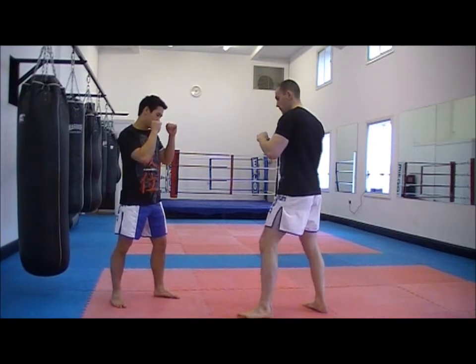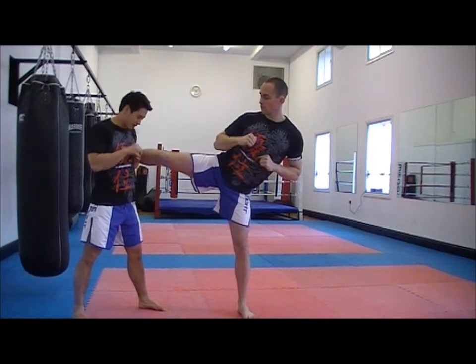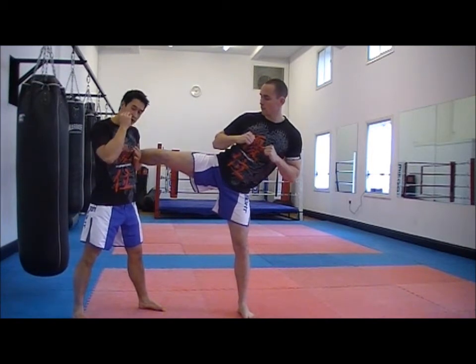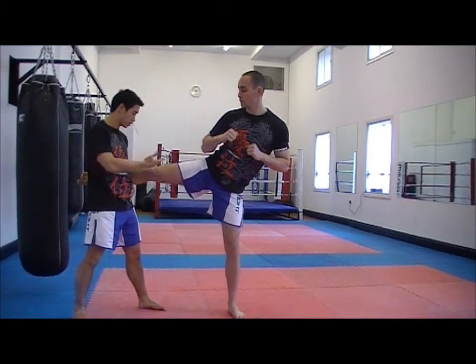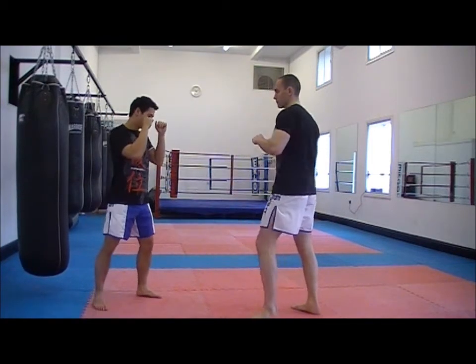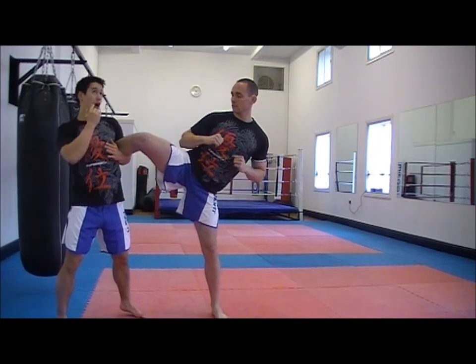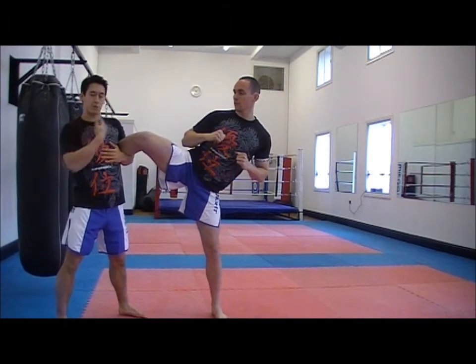If the kick comes in, I'm catching it, and I'm stepping away from the kick, taking the power out. Now, when you get it, don't put the kick loose, because you can just put your leg out. You need it tight, so there's no space. Driving your shoulder into it, and up to the roof. Now, out of complete control.